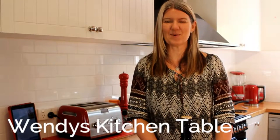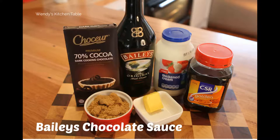Hi, it's Wendy from Wendy's Kitchen Table, and today we're going to make a Bailey's chocolate sauce. We're getting really close to Christmas now — this will be a perfect gift.